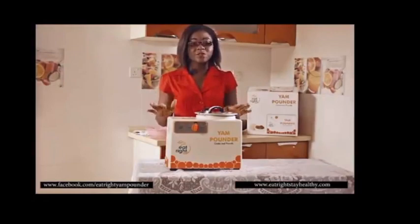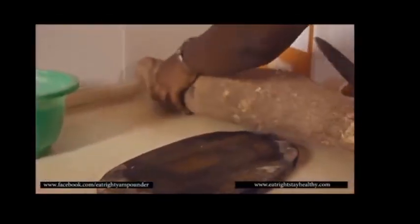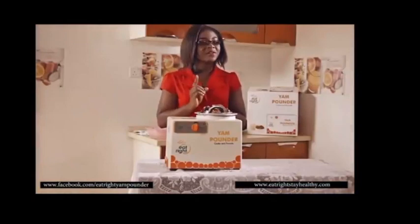Place the yam pounder on a flat surface. Put in your fresh yam cut in cubes of one and a half inches.